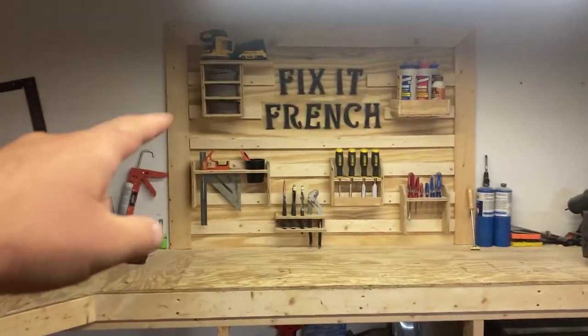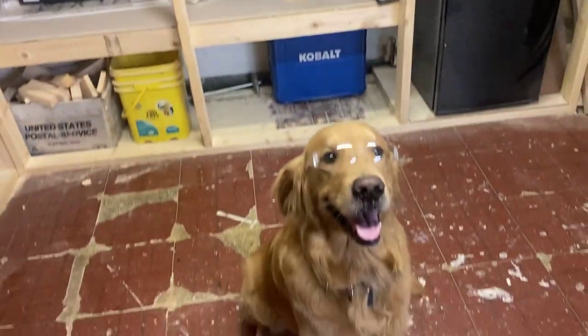Today, Clipper and I are going to show you three of the most important French cleats you can have in your workshop. Let's get into it.